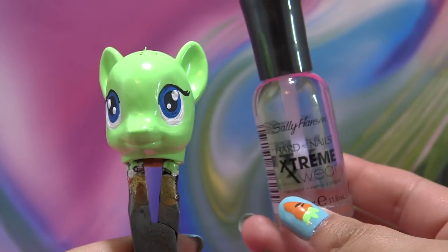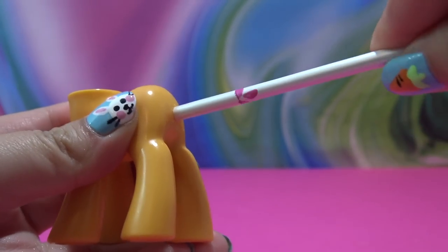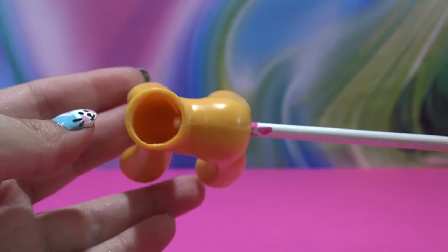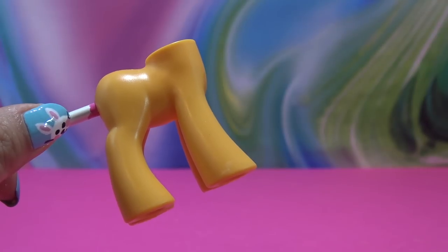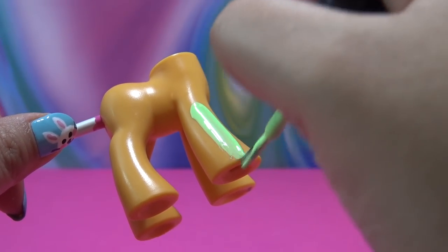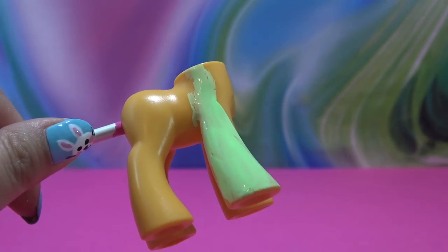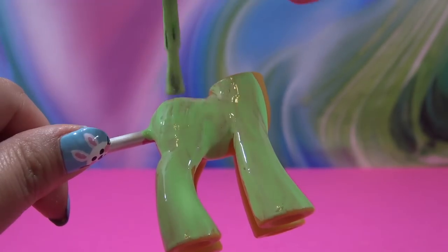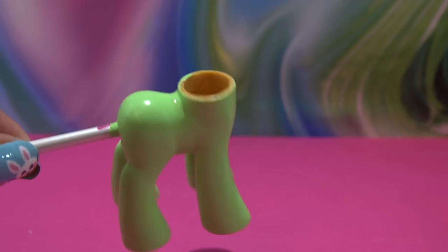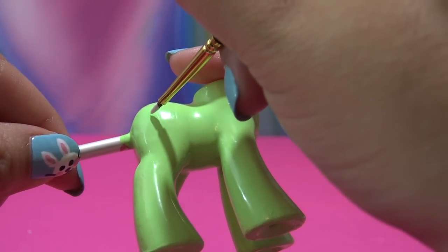I'm going to cover the head with a coat of clear nail polish to seal all of that paint in and let it dry. Now I'm starting on the body — I'm taking a paint brush and sticking the end through the tail hole, because this makes it easy to paint the entire body at once without smudging the paint job. I'm going over it with the same KB Shimmer 'Ready for a Good Lime' nail polish — two coats. I'm going to let this completely dry and then work on the cutie mark.